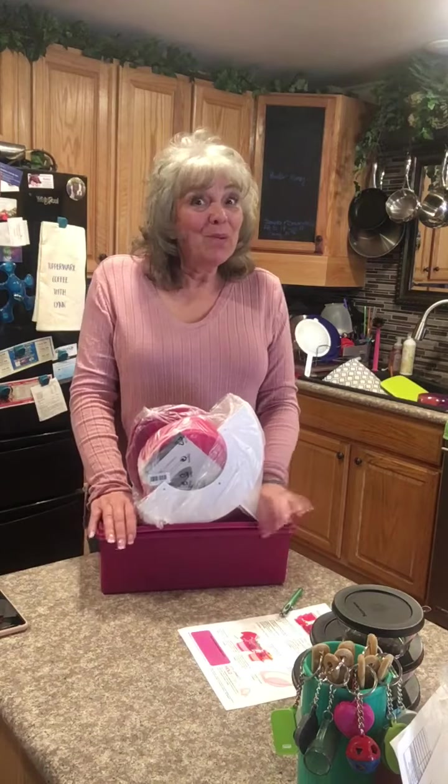Hi everybody, it's Lynn, your Tupperware Lady, and I wanted to share with you what the bread maker looks like and what the get it all flat out set looks like.